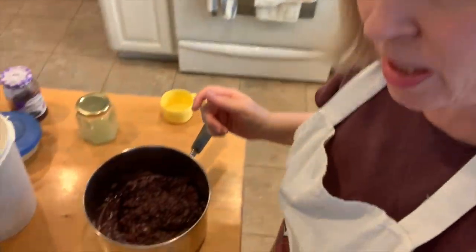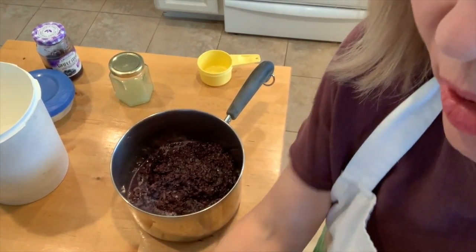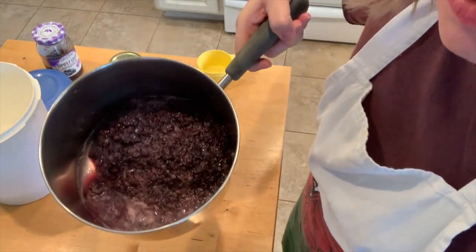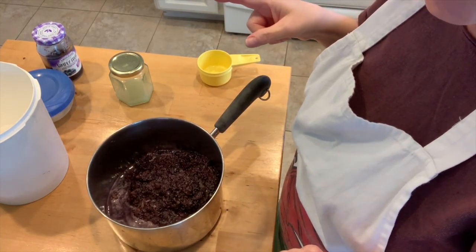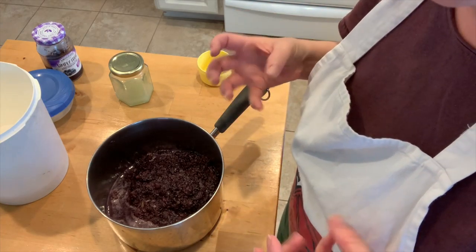All done. So here's my four-plus cups — maybe four and a half cups — of processed grapes. It's not really pureed; I should clarify, I put it in my food processor and just pulsed it a few times, so it's kind of coarsely chopped.